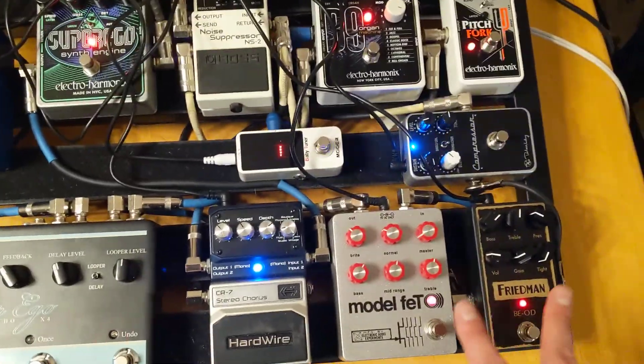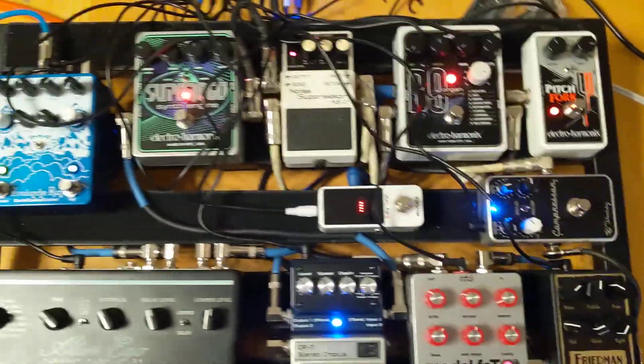What a difference a power supply makes. All right. Thanks.